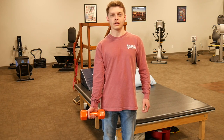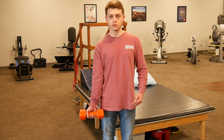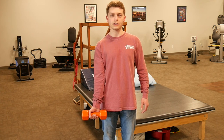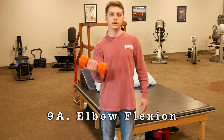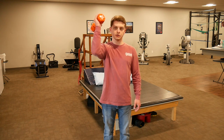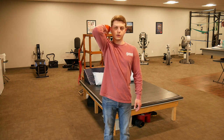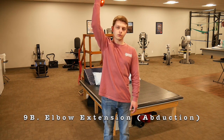Next are biceps flexion and triceps extension. For biceps, start with your elbow in extension and palm up, then perform a regular biceps curl slow and controlled. For triceps, come up into the overhead position and extend straight overhead slowly and in a controlled manner.